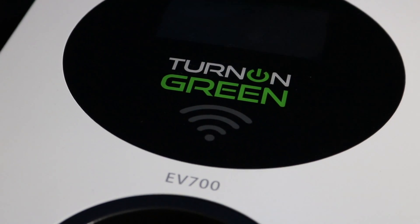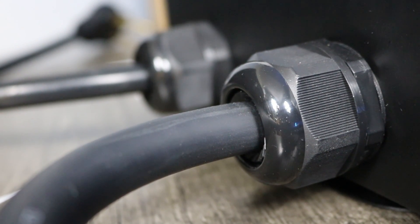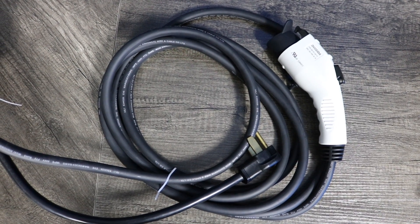The Turn On Green EV700 is an affordable upgrade for your standard level one charger. With weather-resistant enclosures, fast overnight charging capability, and adapters for all electric vehicles on the market, the EV700 is perfect for your home or business.